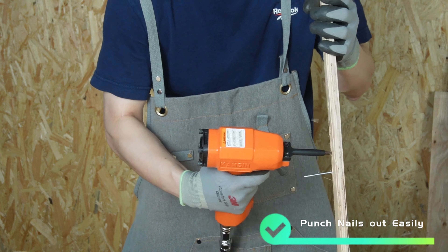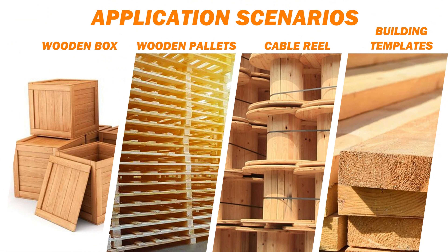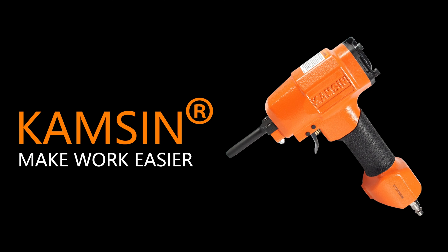Without the need for a traditional hammer or crowbar, it offers wide-range application to meet diverse needs. Kamsin — make your job easier.